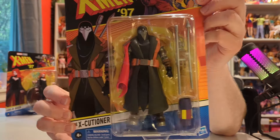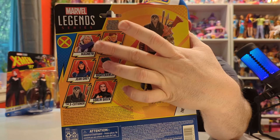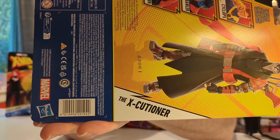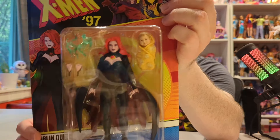I think we're going to open the Sentinel after we look at the other figures, because if I do it first they'll feel like an afterthought. So we'll put that to the side. We have the Executioner — he was featured in one of the early episodes of X-Men 97. This is the second wave of figures. The only one I didn't get was Magneto. Here is the Executioner's barcode. I actually got this one from a friend who sent it to me.